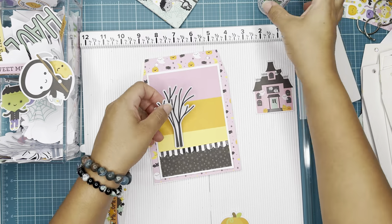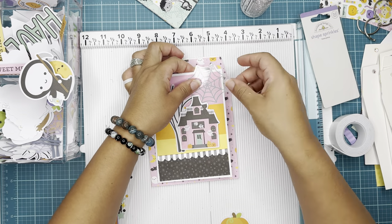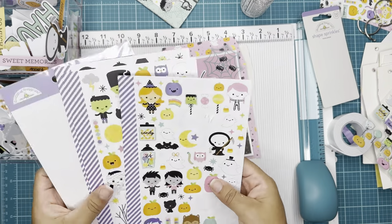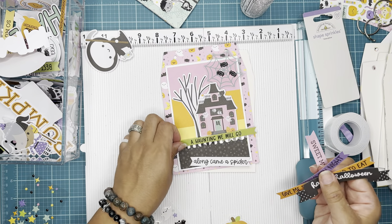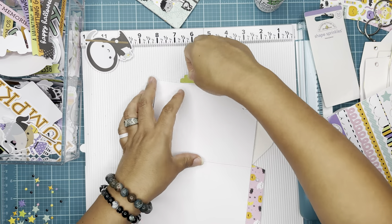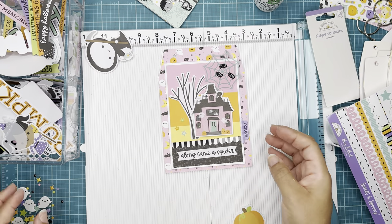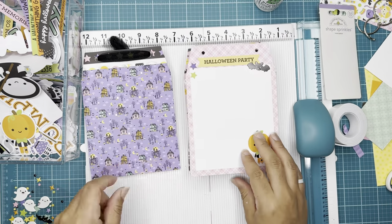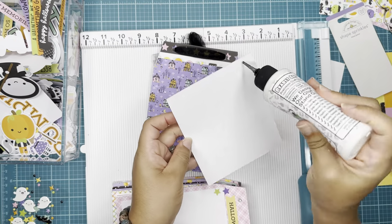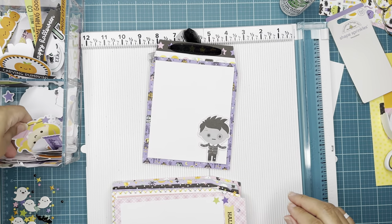I went back to embellish this interactive page and I'm adding a tree, a cute little house, and some guys — I love the acetate pieces that come in the ephemera packs; they're very cute. I've seen some cute projects created with those — they almost look like they're not there but they're floating; it's so cute! Here I'm adding a tab from the cardstock stickers so it can flip easier, and just adding some little sprinkles. It's coming together beautifully.